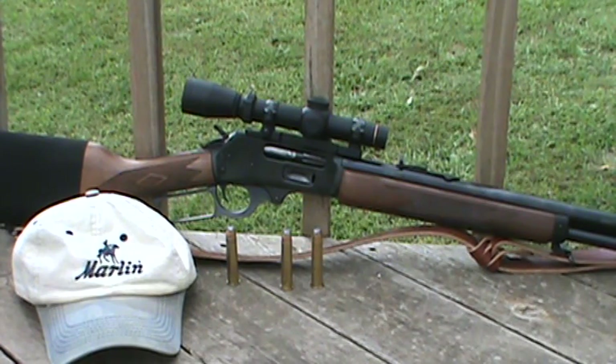We're going to see if we can reach out and hit the target at 200 yards. If I can hit her at 200 yards, I'll be satisfied. I don't plan on shooting anything beyond 200 yards with this rifle. So that is my objective for today.